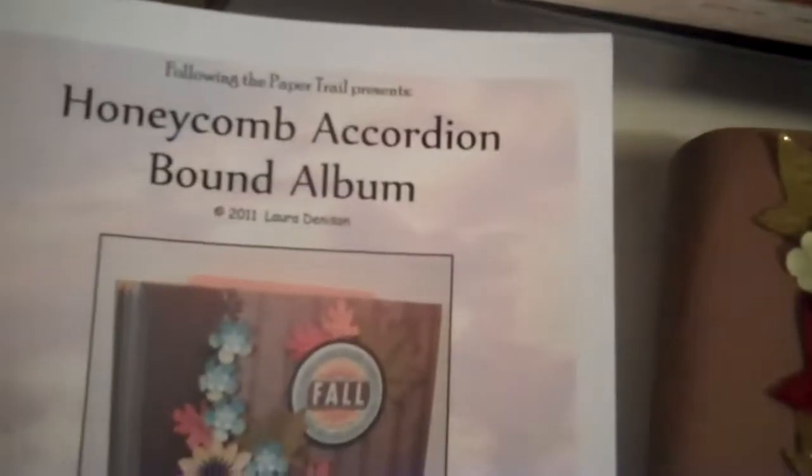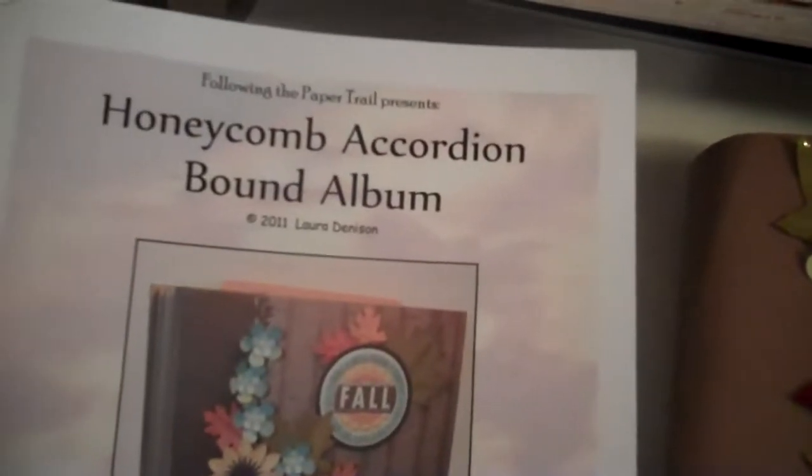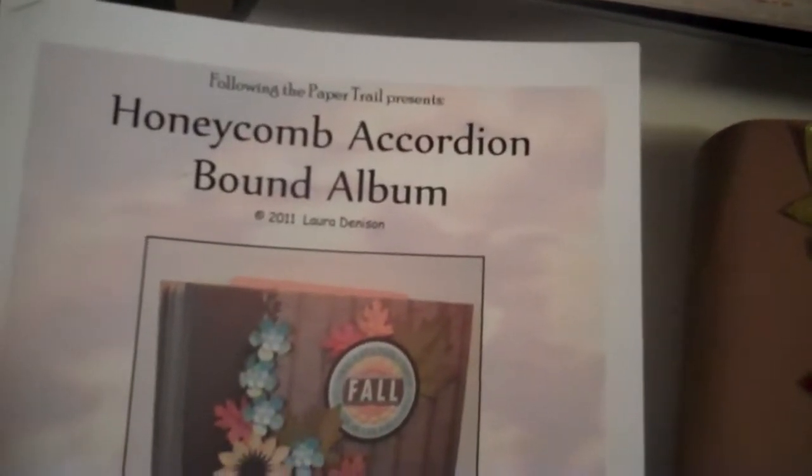Hi, I have another video to show you of my latest mini. It's not really a mini, it's more like a regular photo album. But anyway, I got the tutorial off of Following the Paper Trail. It's called the Honeycomb Accordion Bound Album.